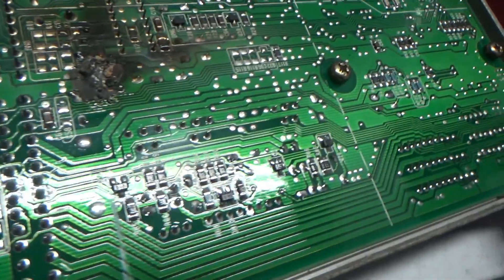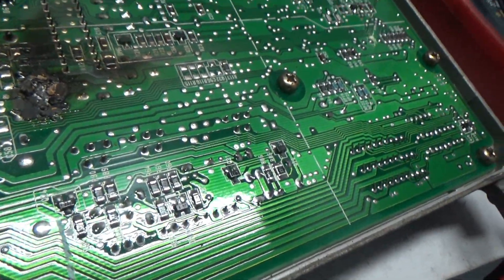Looks pretty bad. I'm going to see if I can clean this up and we'll be back.